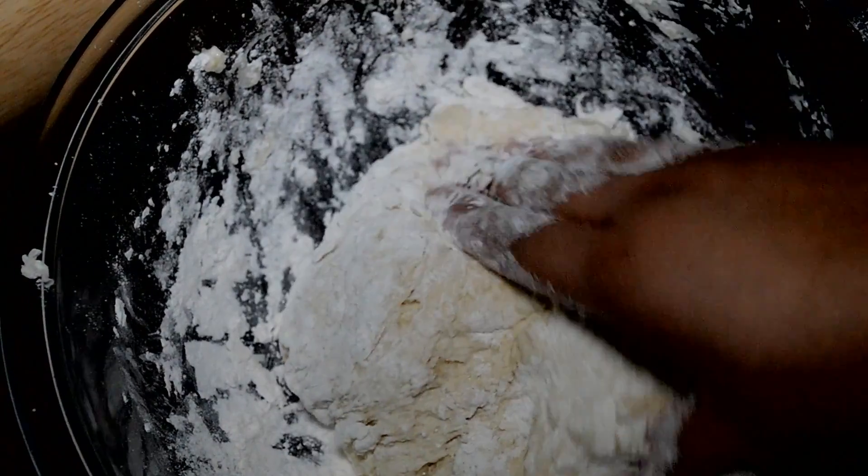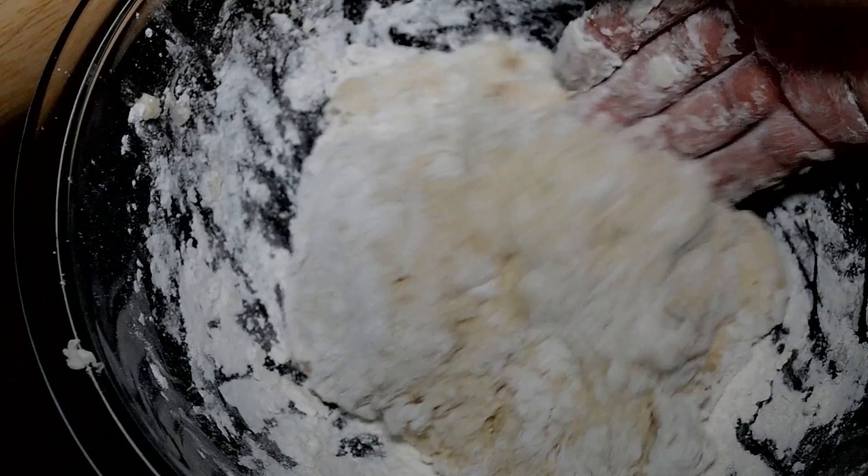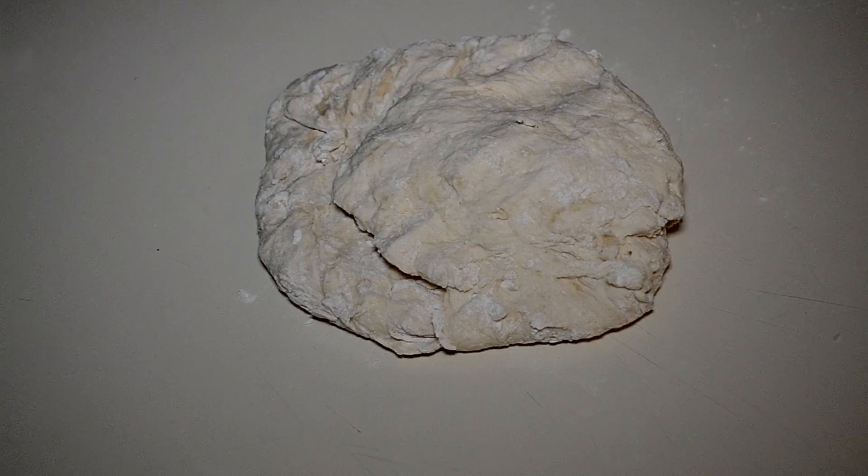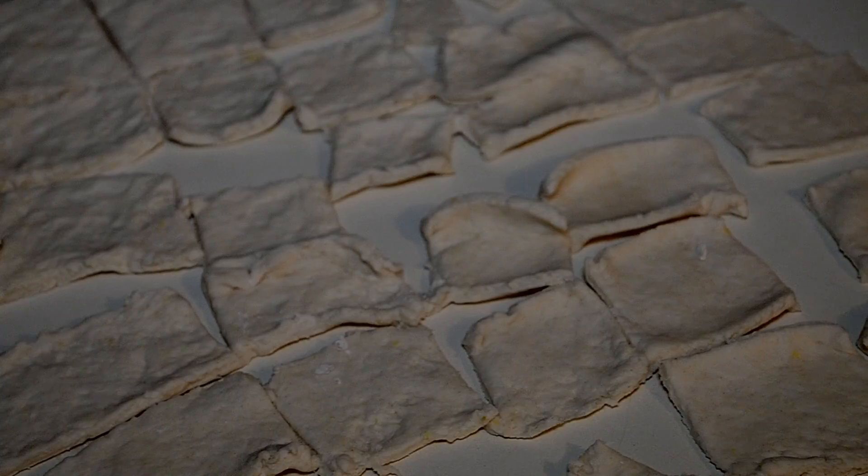Now we've got our nice little dough ball. I'm going to flour my surface and get ready to roll this out. Let's get to rolling — drop it down and flour your rolling pin, of course. Now I have it all rolled out. Roll it as thinly as you can. Then just cut them up into two-inch strips and let them sit on that surface for about 15 minutes so they can dry up a little bit.